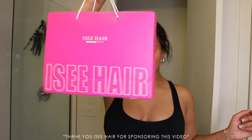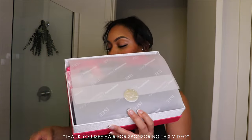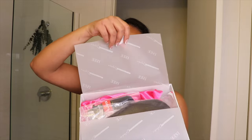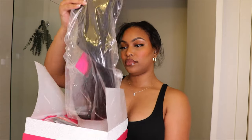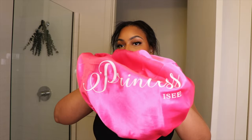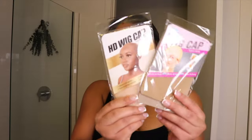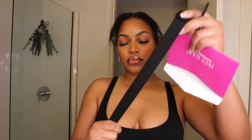Alright, moving forward — thank you so much Icy Hair for sponsoring this video. I also reviewed one of their wigs a couple of months ago, so if you're interested in that video make sure you check out the upper-hand corner, I will have it linked. This is what comes in the package: we have a bonnet, some eyelashes, some caps, and also some accessories for your wig in case you lose them.